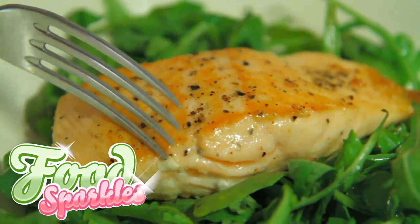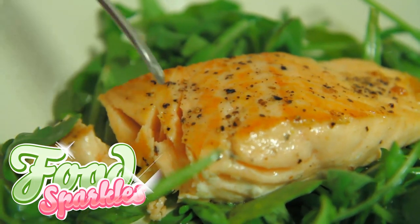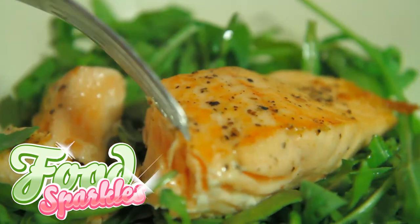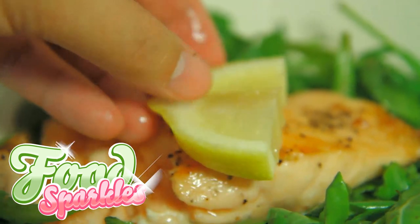Step 4. For the final step, roll your lemon over a hard surface to release the juices on the inside before squeezing. Now cut it into smaller parts to serve with each piece of salmon. Sprinkle as much lemon juice on the salmon as you'd like.